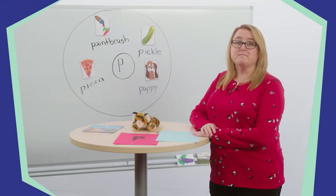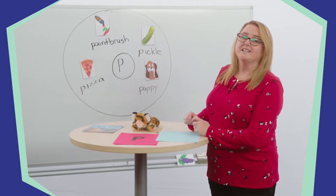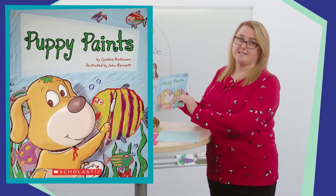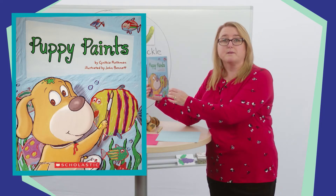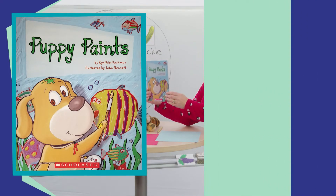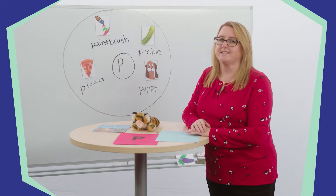Okay, I'm back now and I see you are too. We have our supplies, so let's go. Today we are going to reread the story Puppy Paints. We will practice retelling the story and review the parts of a book. We will also review the letter P and learn about the letter G. Are you ready? Alright SuperLearners, let's get started.